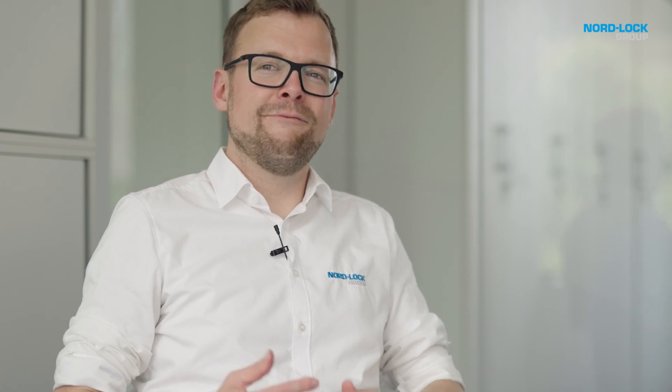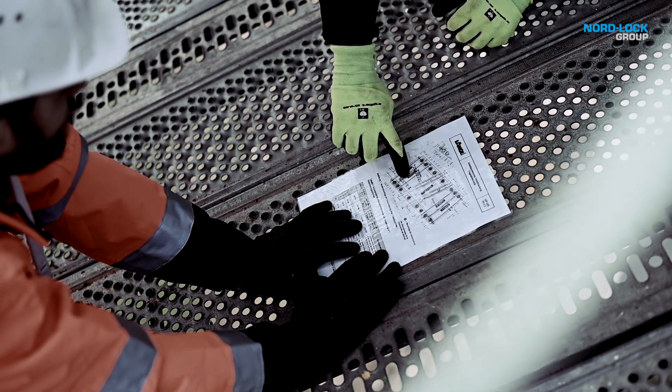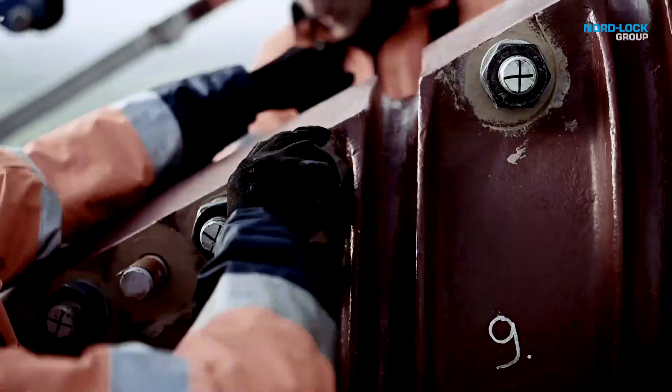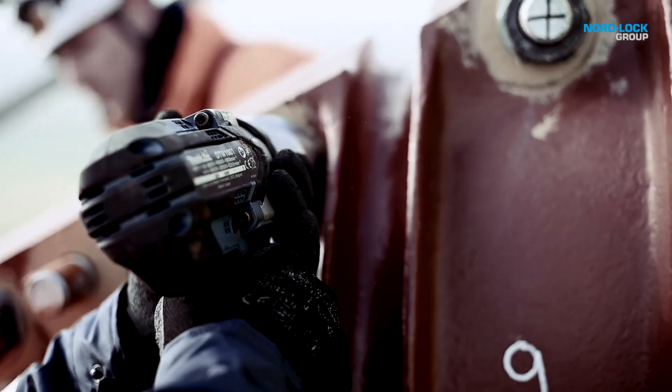Many people say everybody can tighten a bolt, but they forget what is needed to have a proper design joint. So we are talking about preload, we are talking about friction, we are talking about the calibration of tools, about accuracy, about settlements, dynamic loads.